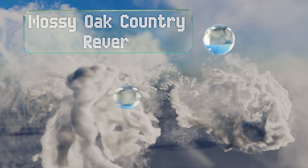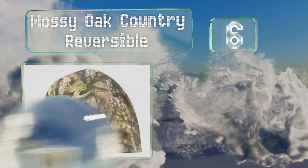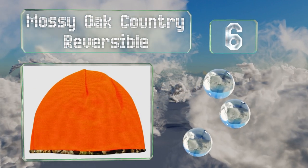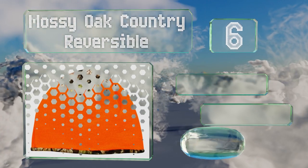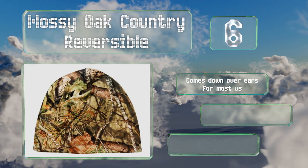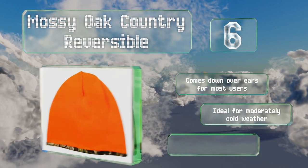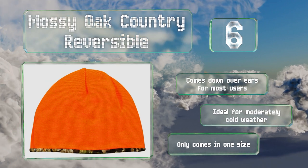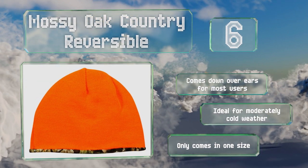Moving up our list to number six, the Mossy Oak Country Reversible is like having two hats for the price of one. This knit beanie is blaze orange on one side for when you need to be seen, and a camo print on the other for when you need to stay hidden from view. It comes down over the ears for most users and is ideal for mildly cold weather, however it only comes in one size.